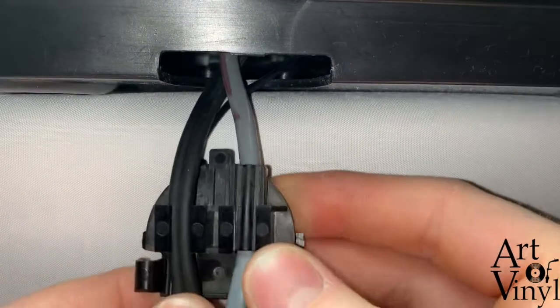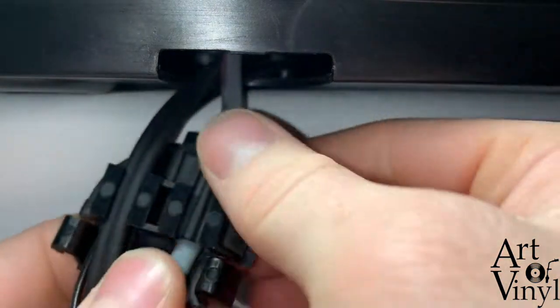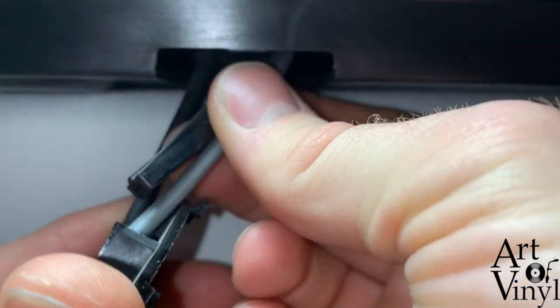The next step is to take it out and slide this plastic part out of there.